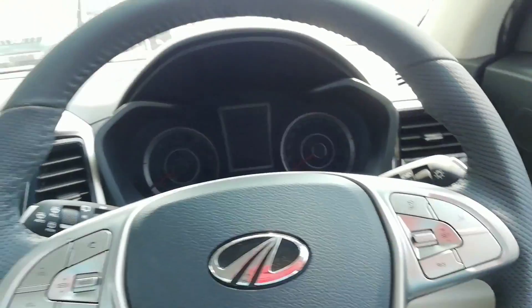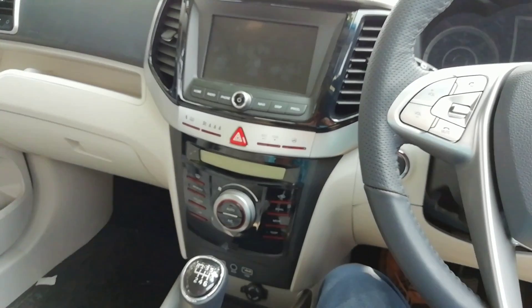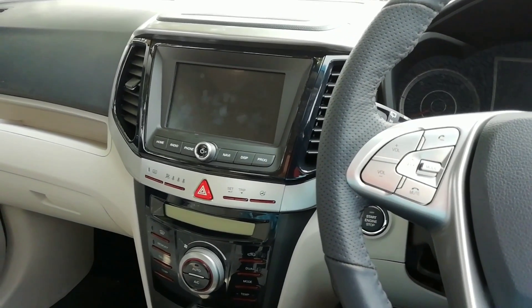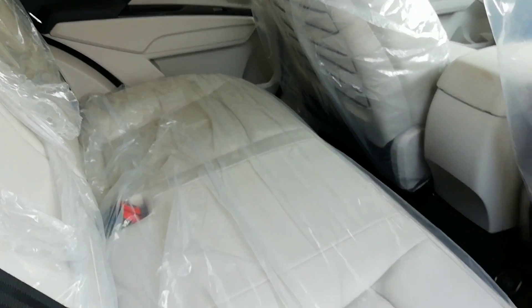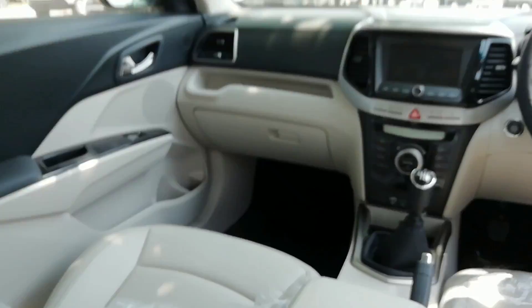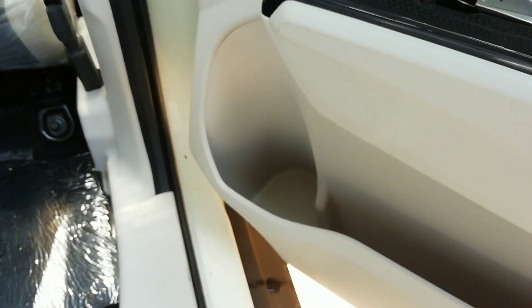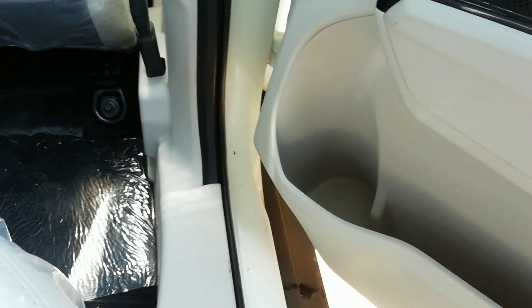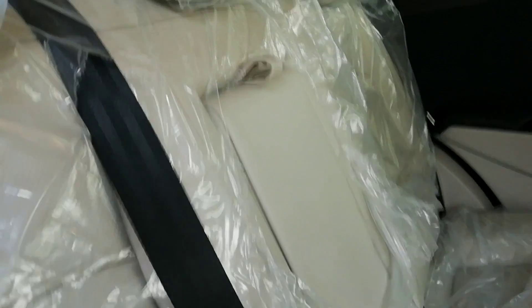Overall quality is really good, but where the XUV 300 is lacking is design — it feels a bit older. Moving to the rear seat, the XUV 300 scores really well for practicality. You've got the glove box, the center armrest cubby, cup holders in the center console, big bottle holders on the door pads, and additional bottle holders on the rear door pads that can even hold a big two-liter bottle, plus cup holders on the rear center armrest.